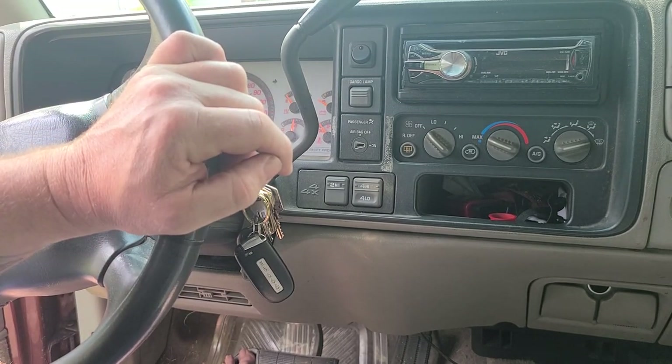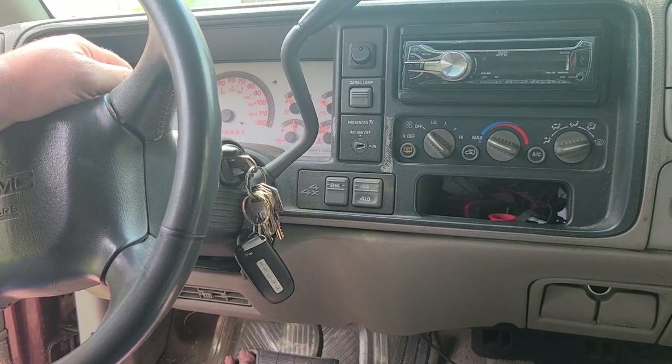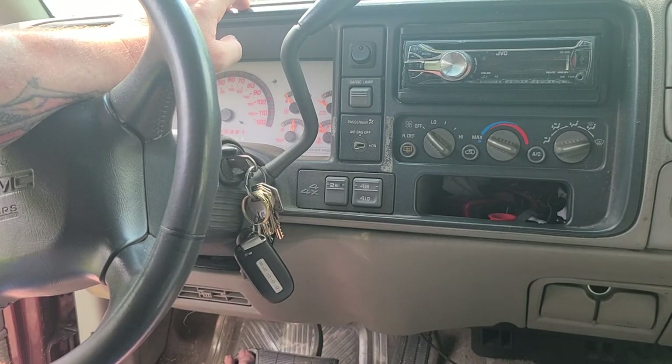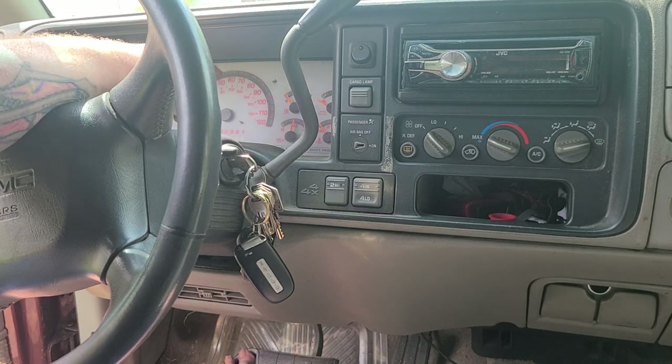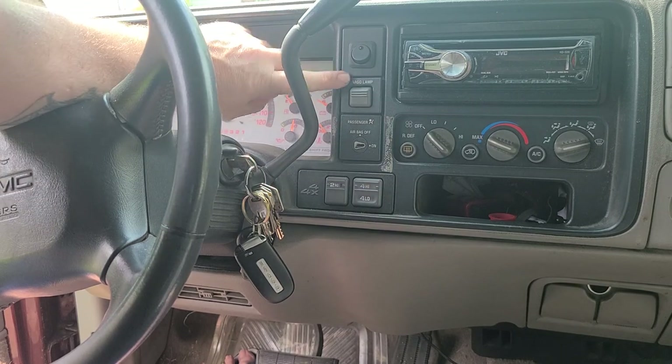So today we're going to be replacing the motor for the speedometer. I previously showed you how to take the bezel off to get to the instrument cluster when I showed the Cadillac Escalade gauge cluster swap, but I might just skip taking this apart on video since there are already videos out there showing what to do.